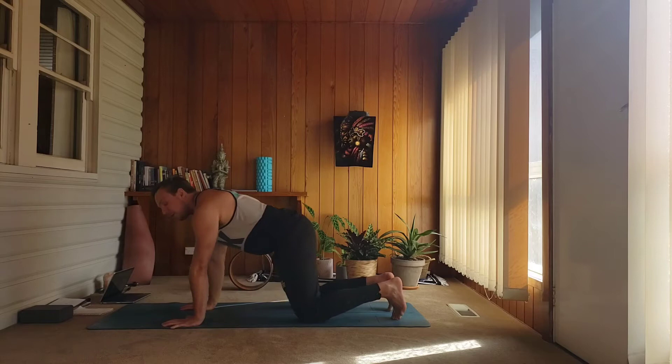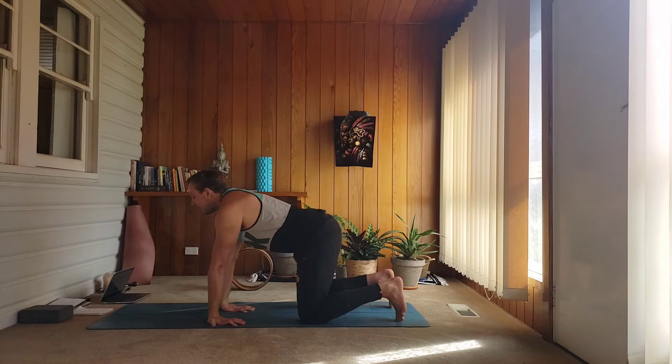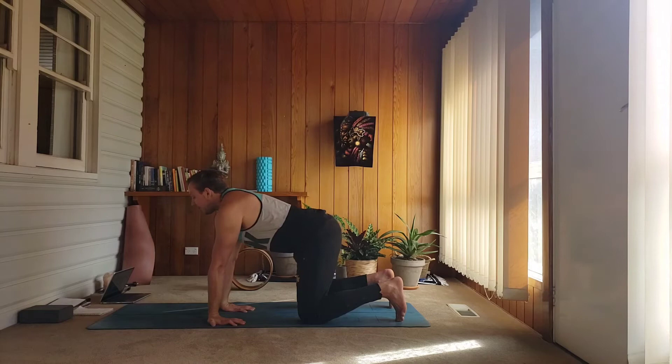Inhale, pour your weight forward, grip your fingers and exhale draw back. Release your palms, fingertips towards your knees, heels of the hands forward. We'll go through some cat-cows here. As you inhale, thread the heart up and through, lift the tailbone. Then exhale, curl the spine, chin to your chest, tuck your tailbone — round up.